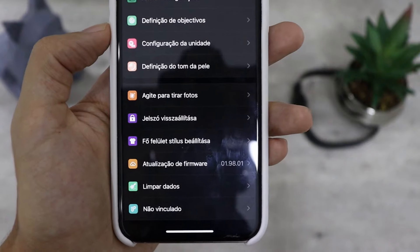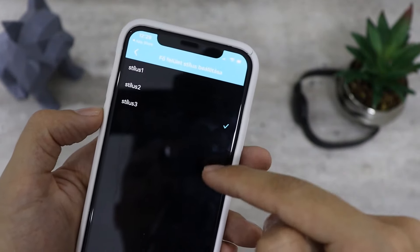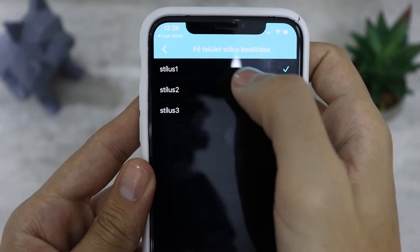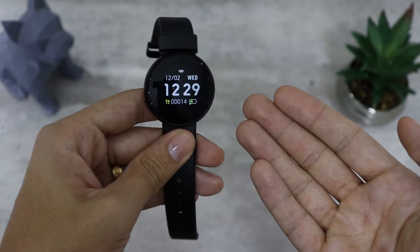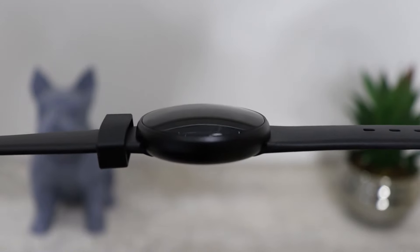Tem um ponto negativo: infelizmente o relógio só tem três watch faces, e eu vou mostrar as três agora para você no vídeo. Uma coisa legal: ele é bem fino e também conta com proteção IP68.